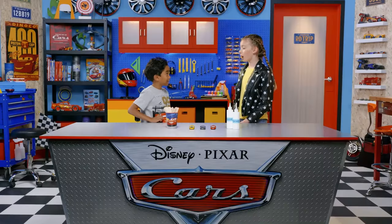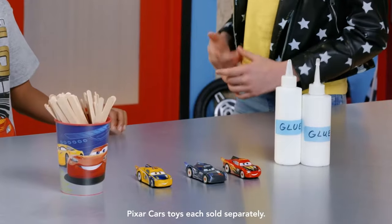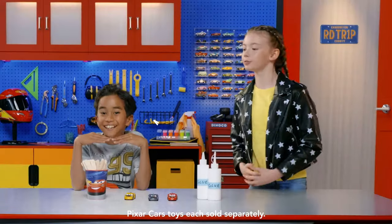We have our popsicle sticks — check. School glue — sticky check. XRS Rocket Racing diecast singles, which are sold separately — check check.